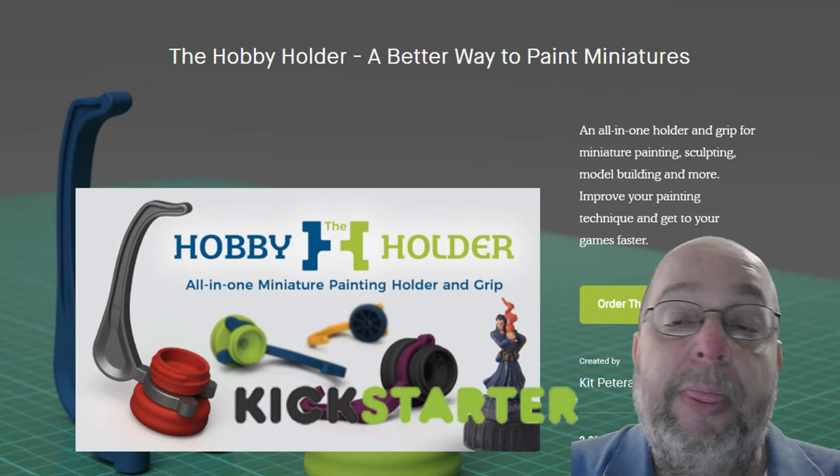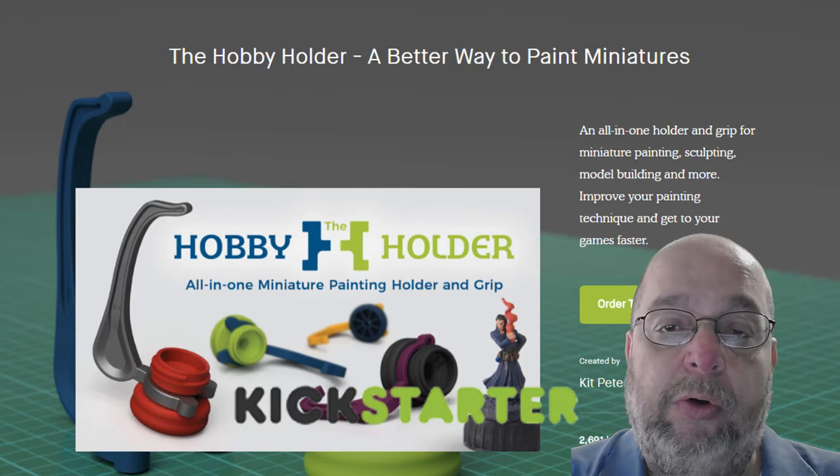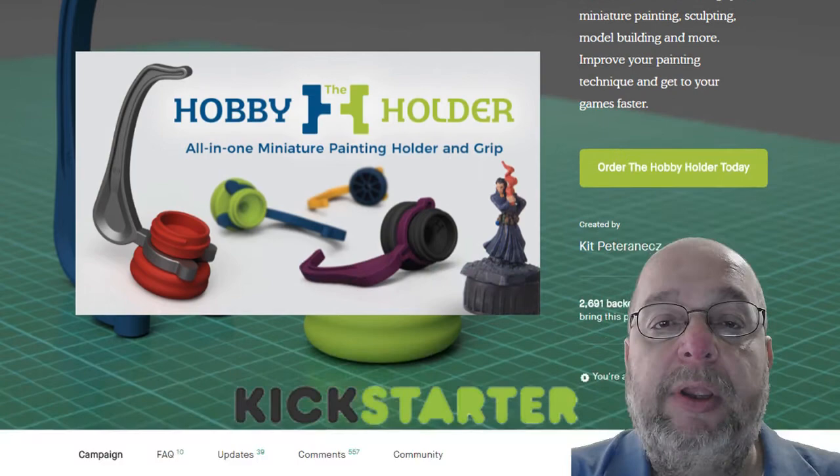Now, I wasn't sure if I was going to like it or not, so I only ordered one. I'm probably going to go back and order a few more so I can have a couple of them set up and ready to go and ready to paint.